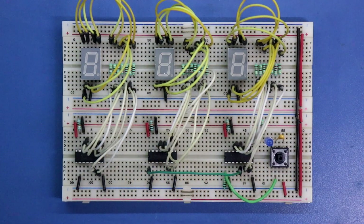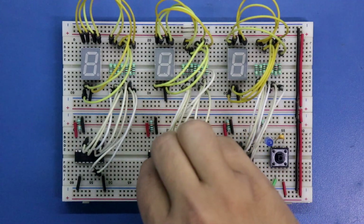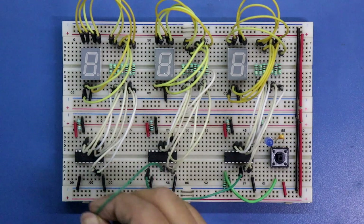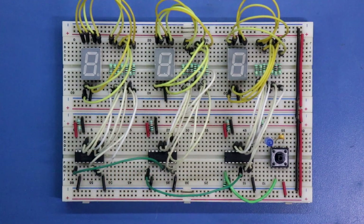Pin number 5 of IC1 should be connected to pin number 1 of the next IC. Then again, pin number 5 of IC2 should be connected to pin number 1 of IC3. So like this, we can connect more ICs. I haven't connected anything to pin number 3 or 4 yet — first I will test this circuit, and then we will connect these two pins.